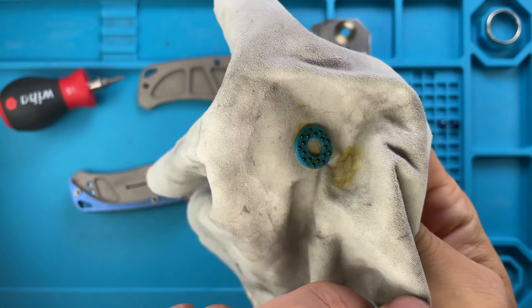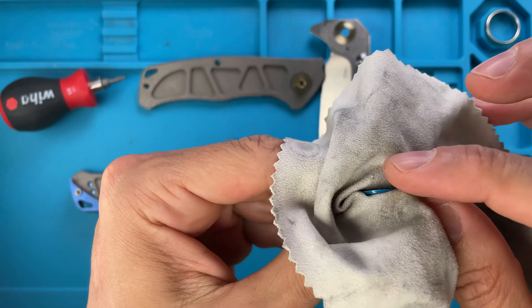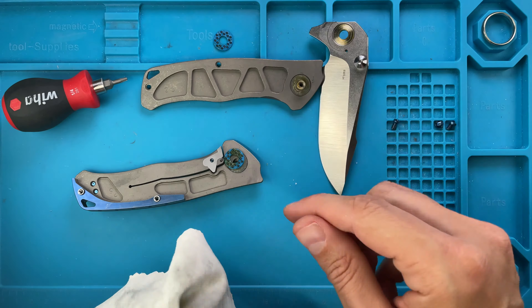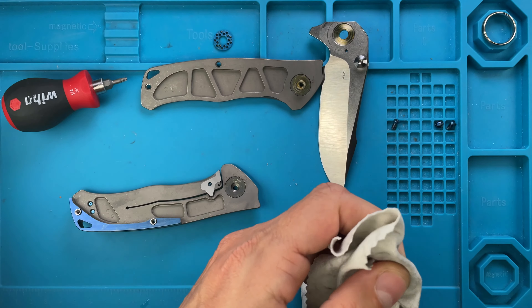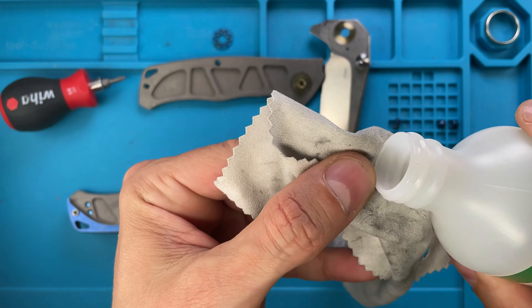Look at that green gunk — that's pretty thick stuff. Multi-row ceramic ball bearings — interesting. Not impressed by the amount of green. Wow, that's a thick grease right here. Probably need to toss the cloth after this.